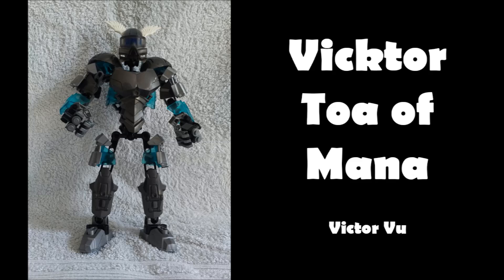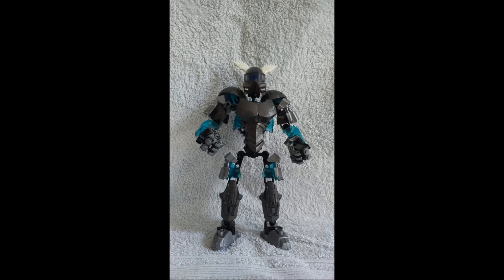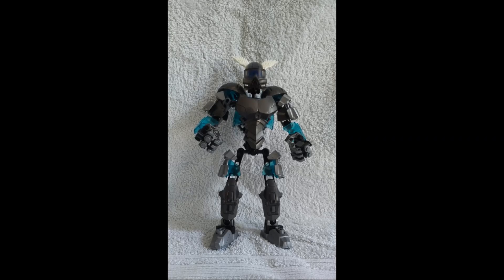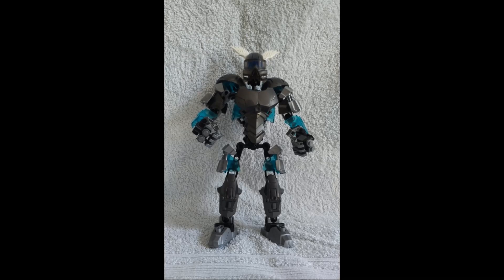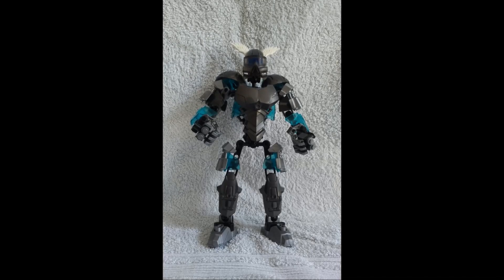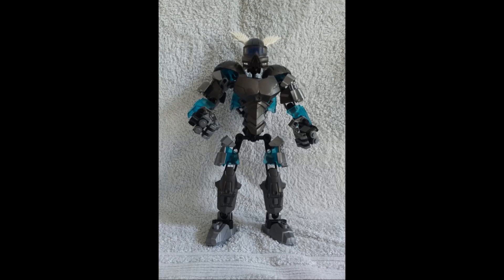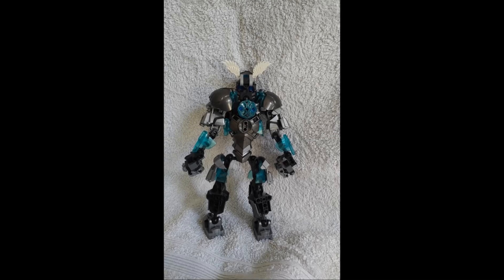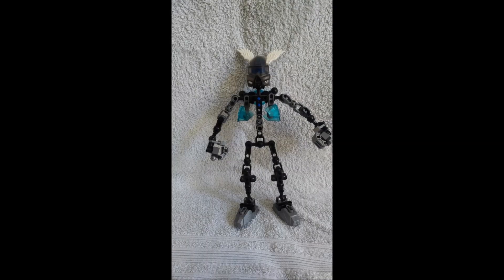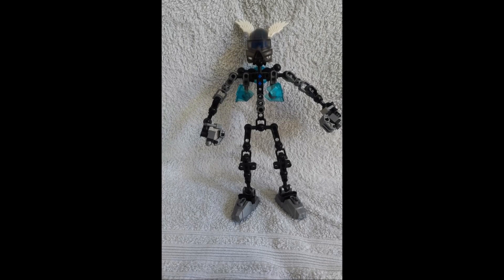The next MOC is by Victvu and is called Victor, Toa of Mana. I like the idea of a Toa of Mana — as soon as I think of mana I think of medieval fantasy RPGs where the mana bar is always blue. Mana is that mystical magic stuff, so I like the fact that he's put trans blue on the MOC. The rest of the MOC is silver or gunmetal, which is also fitting — it reminds me of medieval fantasy armor. It's a really good choice of colors to reflect a Toa of Mana.